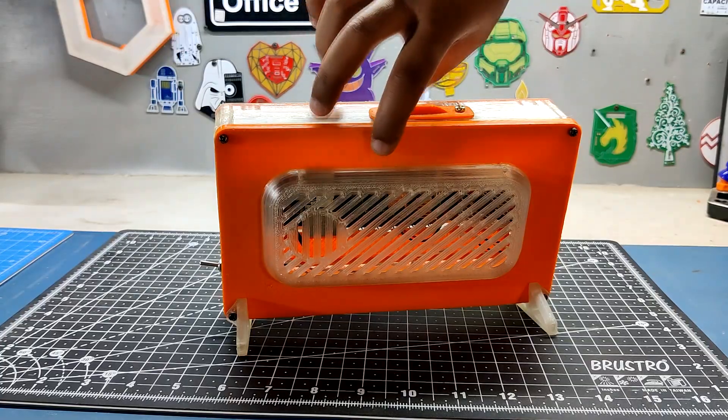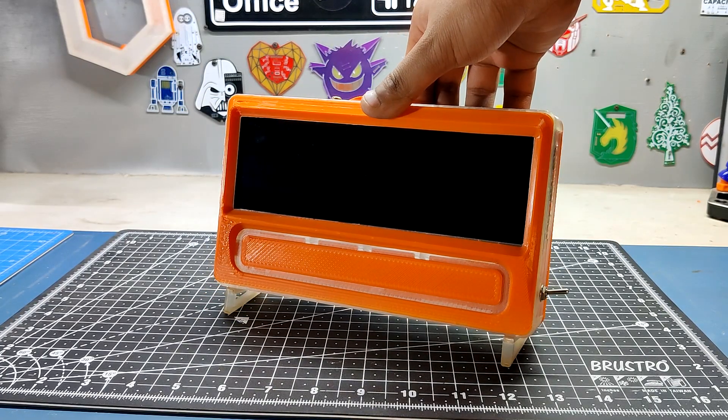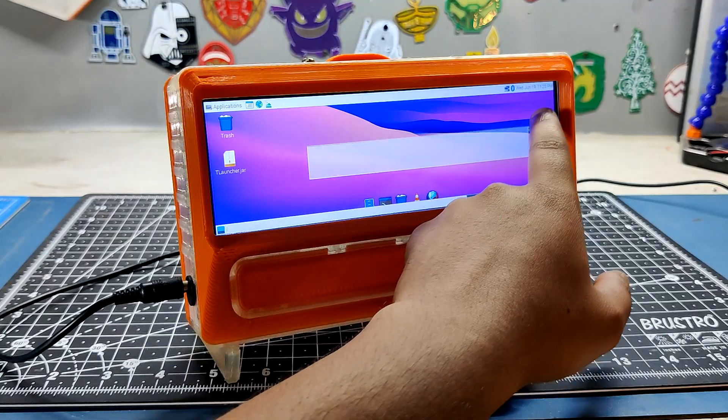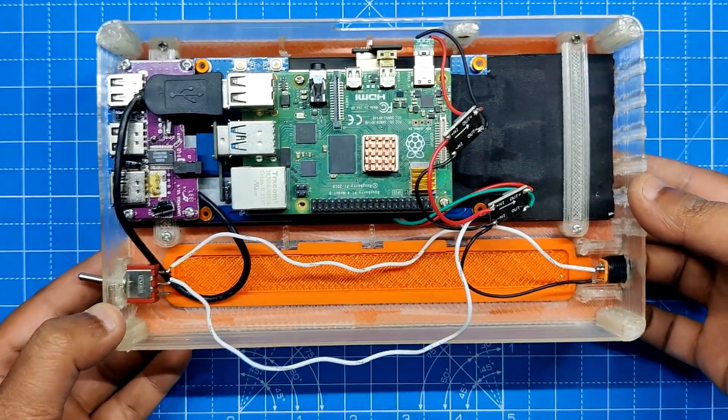Here's the end result of this build — Cyberdeck version 3. A full working PC with a cyber theme constructed from scratch, featuring a wide 7.9-inch touch display and a Raspberry Pi 4.